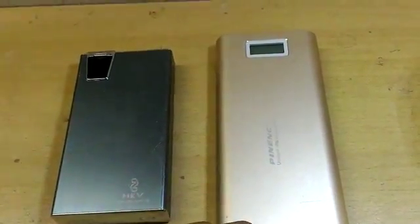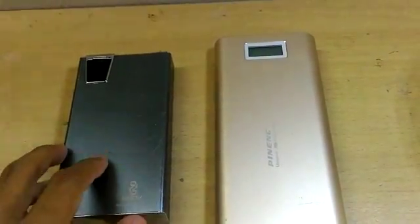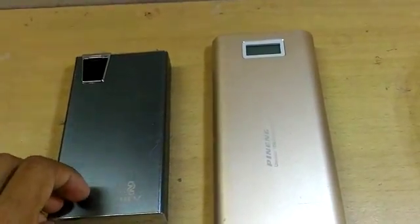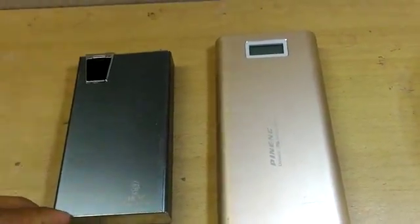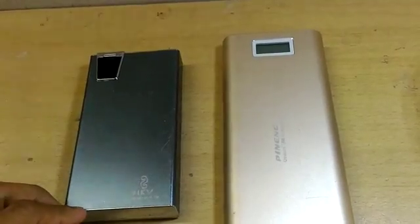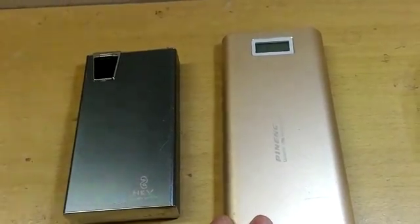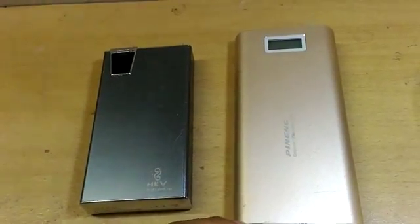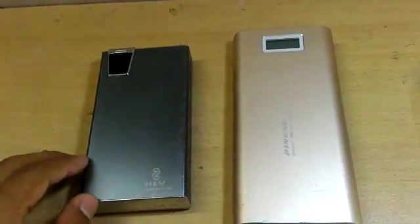The difference that I mean is the storage to keep the battery, which is the P9 power band. It has 20,000 mAh, bigger than the K3 power band which only has 15,000 mAh. That means the P9 power band can be used not only one time but many times. About that storage, I think we should choose the P9 power band.